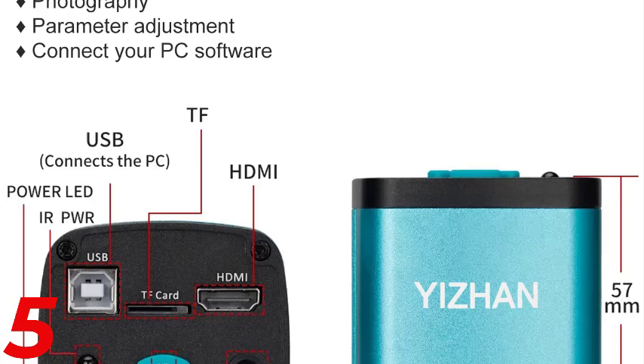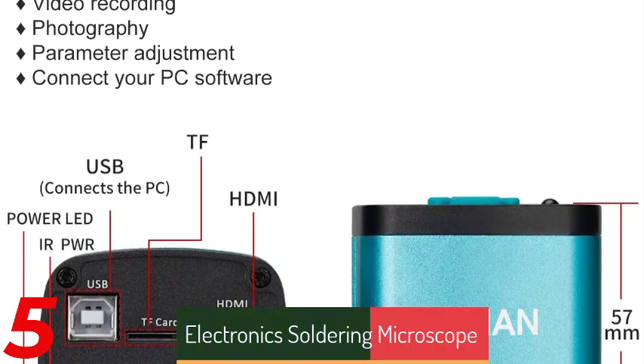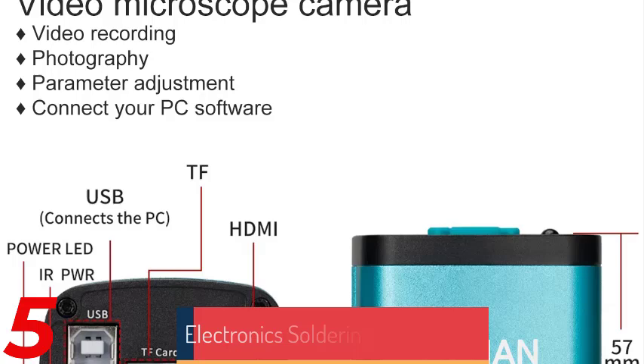Its monocular drawtube design and compatibility with various digital outputs make it ideal for soldering and mobile phone repairs. Made from durable aluminum alloy, it is lightweight and robust.